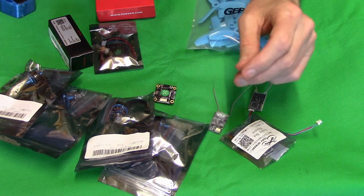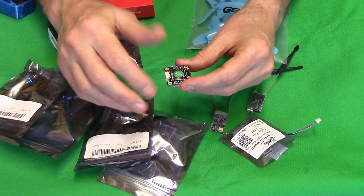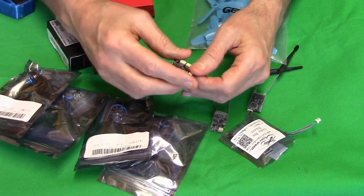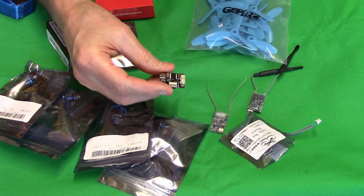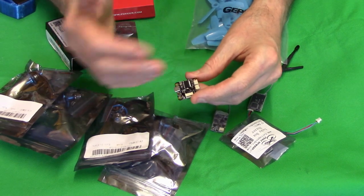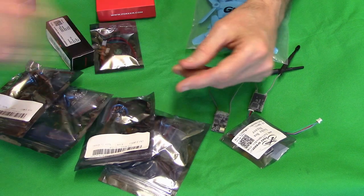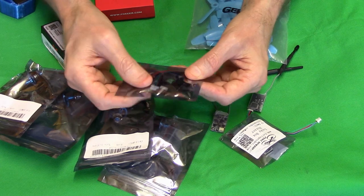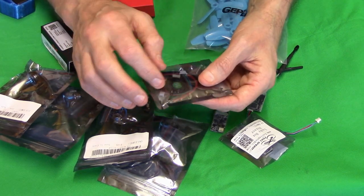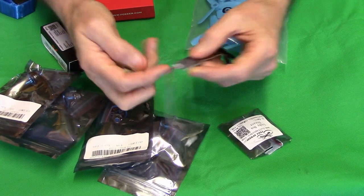The flight controller is by Hack RC - it's an F4 board. I've already flashed it with the latest version of Betaflight. I've done a review of this, so check out my playlist under micro quads for more information. The ESCs are a little 4-in-1 stack, 20 amp, also by Hack RC, running DShot 600.